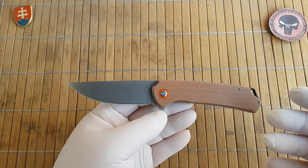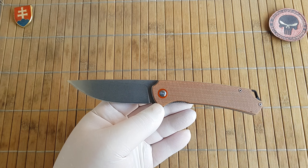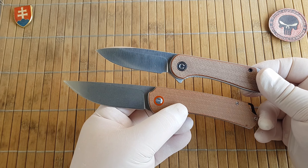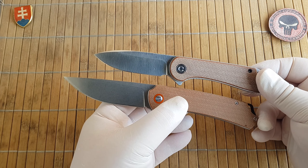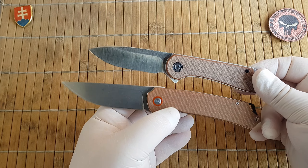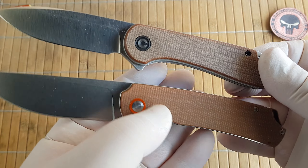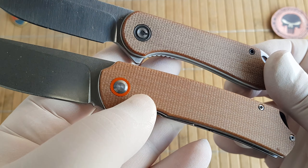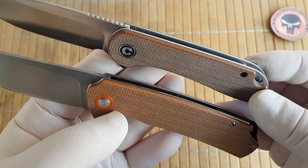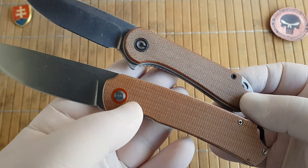This design reminds me a little bit of the Civivi Elementum — I'll show it to you right here. The feel of the micarta is really, really similar: it is smooth, but you can feel the fibers.